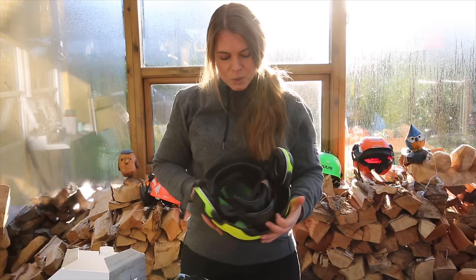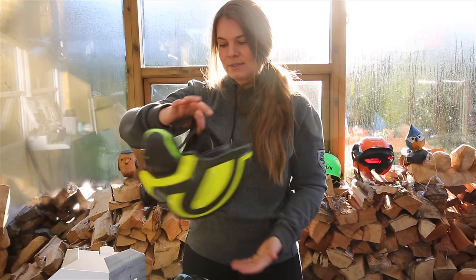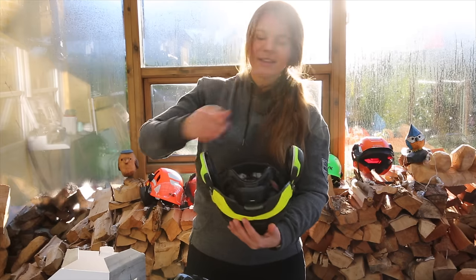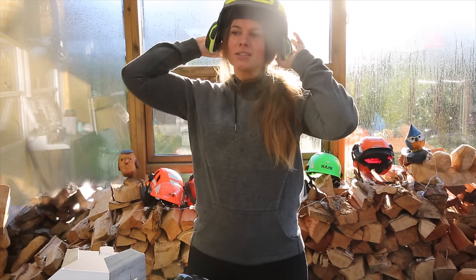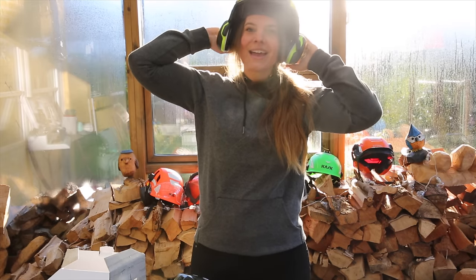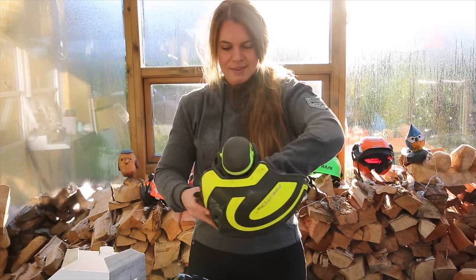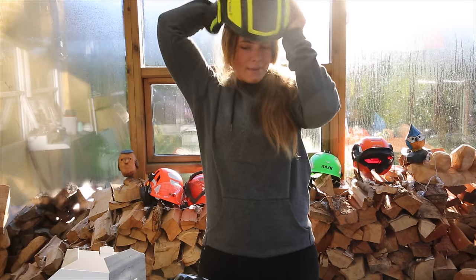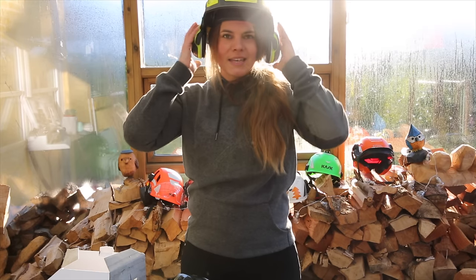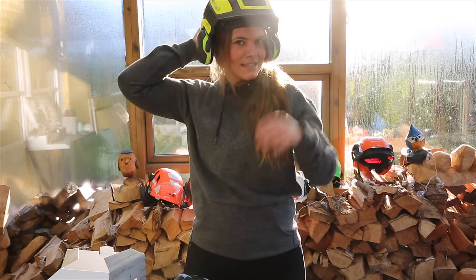You can also get this as a forestry helmet — the only difference is they remove the chin straps so they're hidden inside. Sometimes I like to do that when I'm in the forest because I don't want them hanging in my face. I just press them into the helmet to get them out of the way, but that's just my preference.